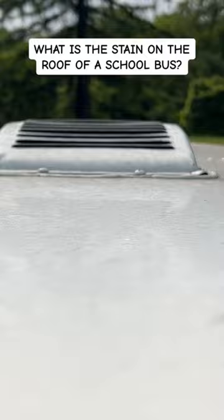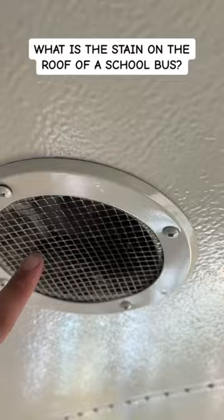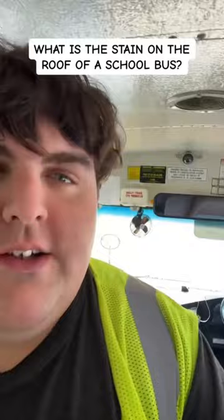Now what exactly this vent is for, I have no idea. Now some buses don't have this thing on there, it'll just be a mesh ceiling. I've talked about that before, that's called an acoustic ceiling, it's for sound dampening so the bus isn't echoey. So most buses won't have this up there, it'll just be like a dirt spot.